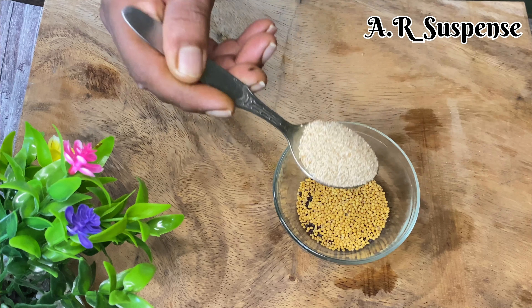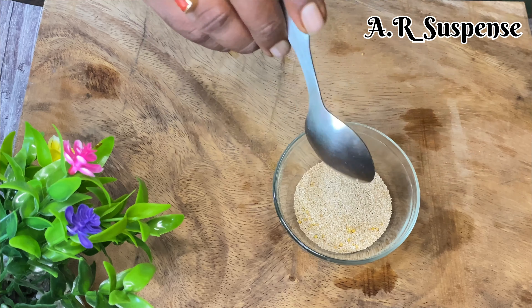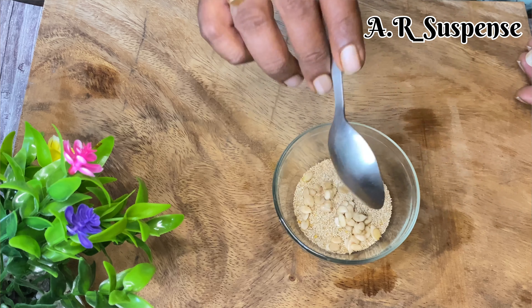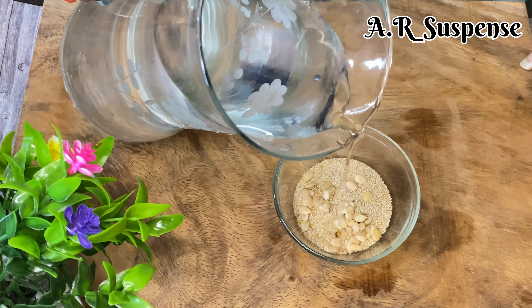We have 2 teaspoons of salt, 1 teaspoon of salt, and a little bit of salt. This is optional — we can give it or not give it.